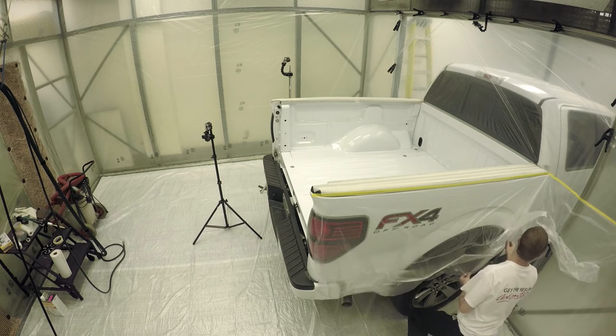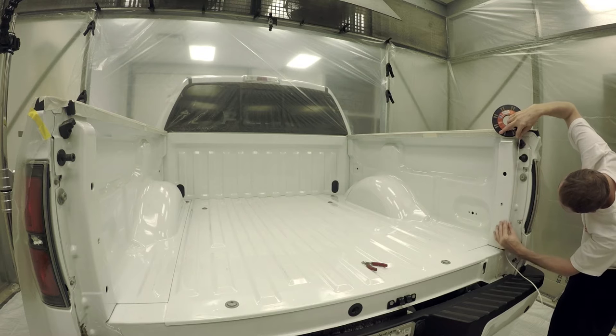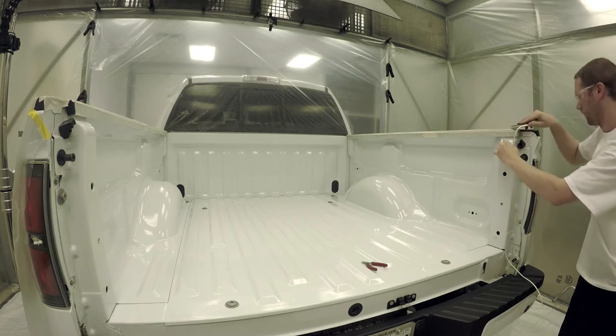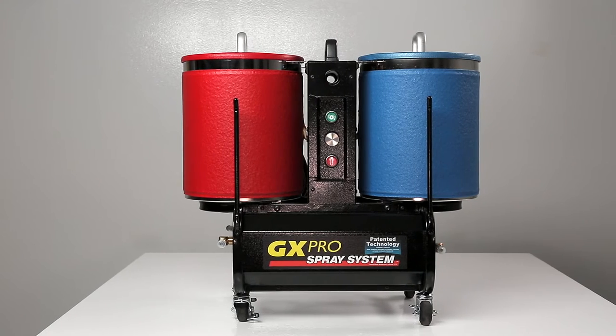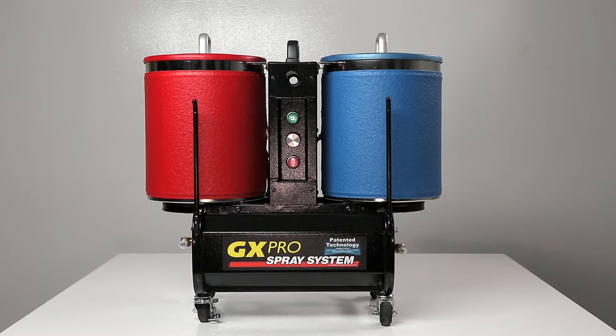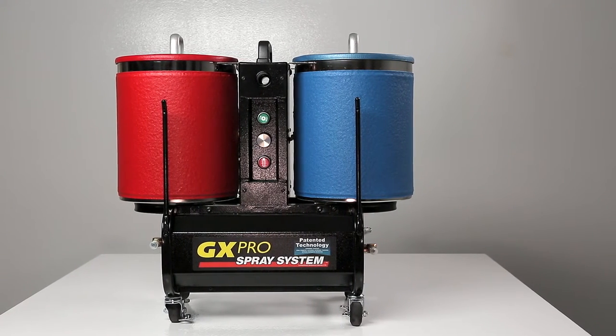Insulated stainless steel tanks, thermostat control tank heat, and remote control from the spray gun are just a few important features of the GX Pro. This spray system is ideal for doing portable type jobs without spending a fortune on a trailer. The GX Pro offers a professional solution to spray-on coatings at an affordable price.